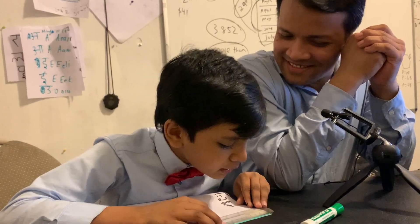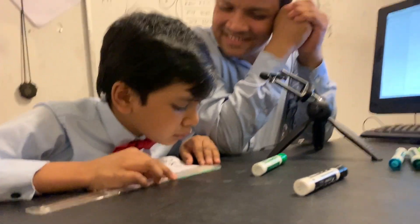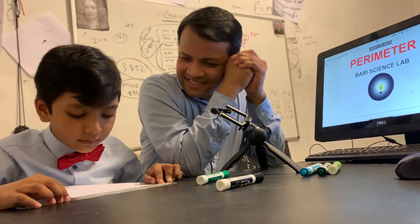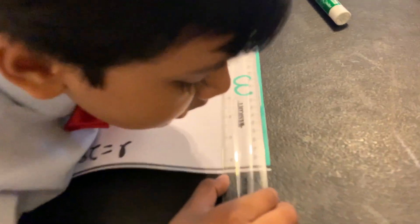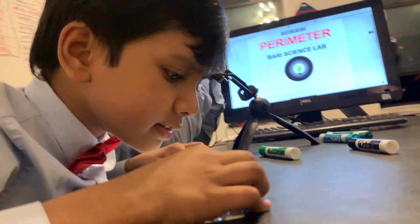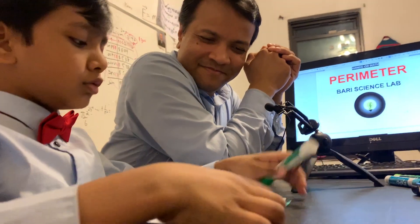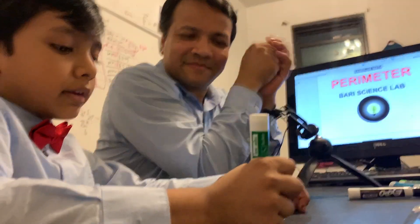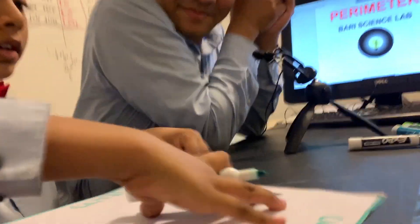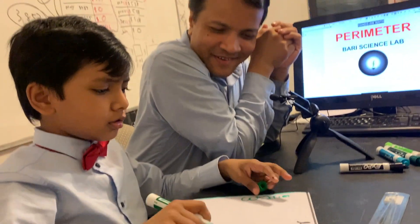Let's align the zero point with the beginning of the paper — just with the beginning of the line itself. That's going to give me exactly — the ruler says 21. And I know by symmetry, that if this is 21, this also is 21. Oh wow.